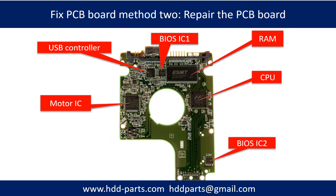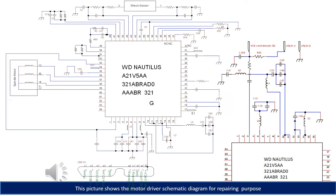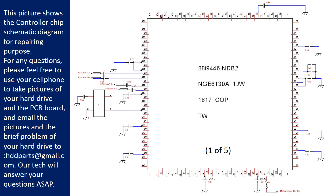PCB board repair method 2. This picture shows the basic components on the PCB board and their functions. You may take this picture as a reference to fix your own PCB board. The following pictures show the motor driver chip and controller chip schematic diagrams for repairing purposes.